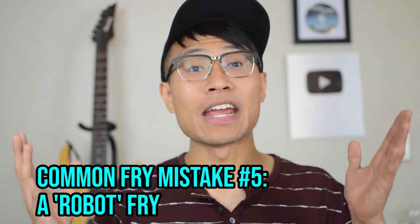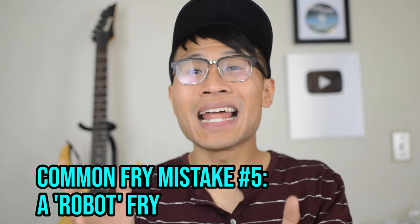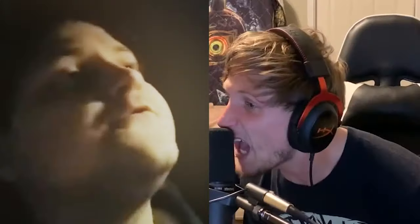Common fry mistake number five: a robot fry. A lot of people squeeze their vocal cords together, but not quite tight enough. As a result, it ends up with a robotic sound. If this sounds like you, you need to work on tightening it up in order to get your fry distortion. If you want to go even deeper and unlock your scream in the quickest way possible, I made an in-depth free screaming training that you can check out by clicking the link below. This same information has helped people all over the world unlock their scream, so click the link below and I'll see you inside.